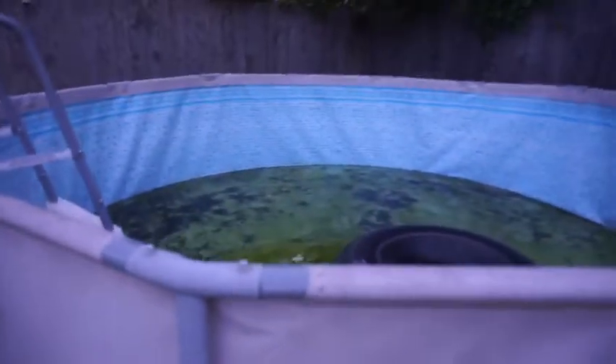Comment down below if you would like to see it. So it's a pool — it's just really dirty. Look guys, just look at that.